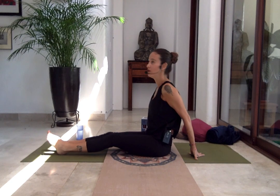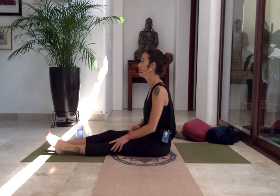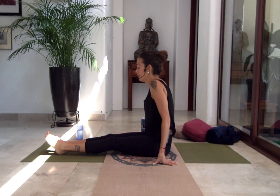Lower to your side — vamos a sentarnos del ladito — and shake your legs in front of you. Relax your legs. We're almost in time. Yin yoga goes so fast. We have the last 15 minutes and we're going to spend them with postures on your back and a couple of hip openers. Los últimos 15 minutos — como observaron, yin yoga se va súper rápido — los vamos a pasar en la espalda, haciendo un poquito de estiramientos y aperturas de cadera.